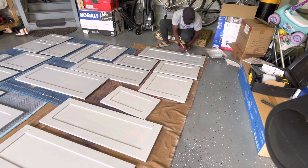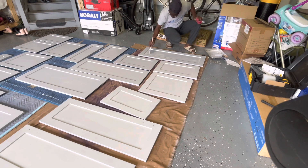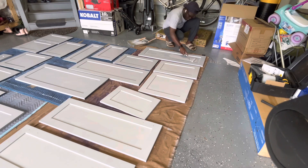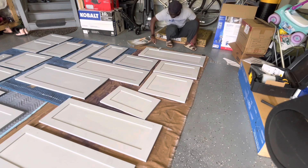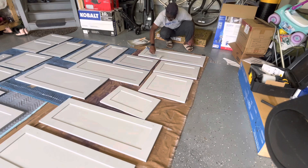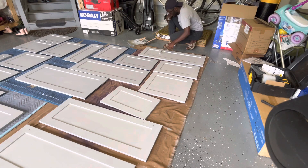I wiped everything down with a red rag and then painted over it to make sure I don't paint over any dirt or dust. You can spray paint it if you want, but I just didn't feel like spraying, so I used a roller and a little brush. I painted each one of them two times to get better coverage and make it look nicer.